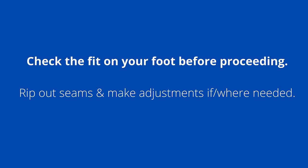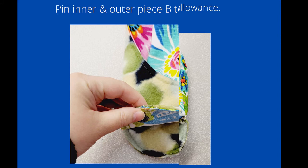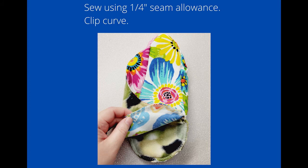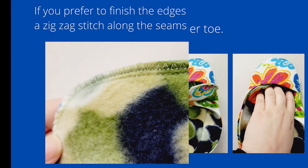Next, pin the inner and outer piece B to only the outer piece A — the canvas or upholstery part of the sole. Sew with the usual quarter-inch seam allowance and clip the curve. At this point, only if you prefer, you can finish the edges on these seams using a zigzag stitch — just make sure it follows along with your original stitches.